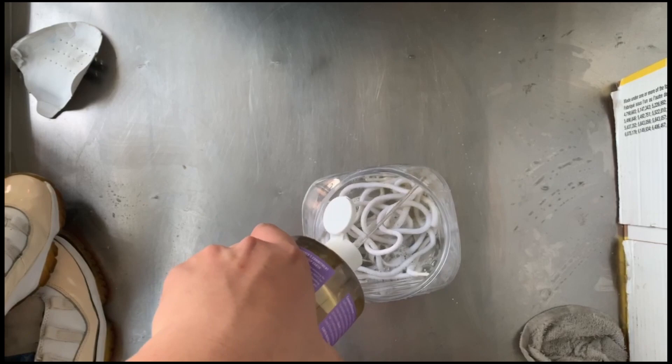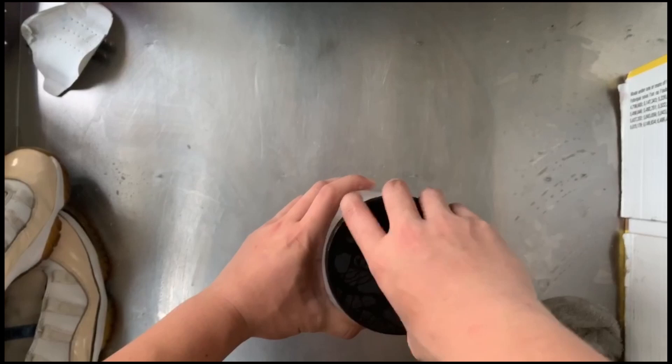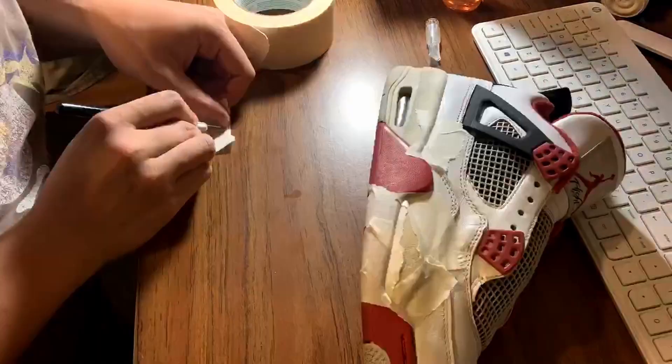To clean up the inside of the shoe I'll be using a fabric shaver. I'm tipping the shoe so that I can work on the interior properly.